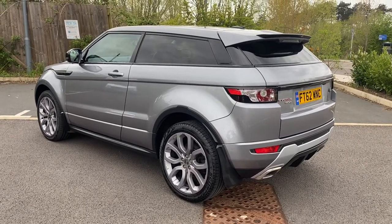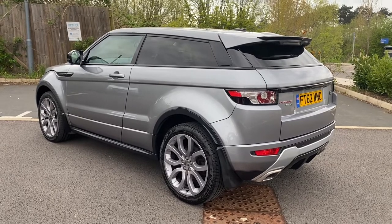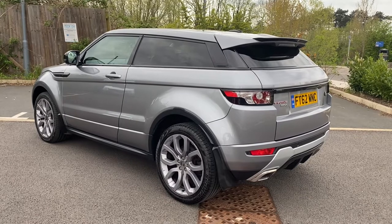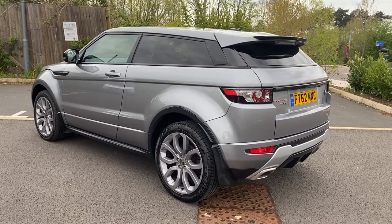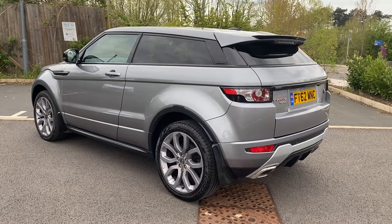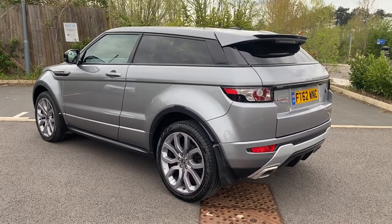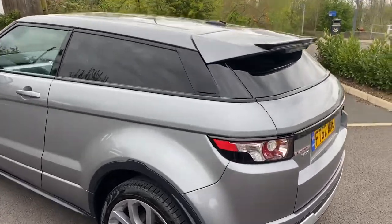Hi, good afternoon. It's Simon at Vans Today in Worcester. I'm going to give you a quick video walk around of this fairly rare bit of kit — it's a Range Rover Evoque, the Coupe 2.2 diesel with a six-speed manual gearbox. Recently arrived in part exchange with us. I would suggest it's in good all-round condition. A couple of minor things to point out as we go around, but hopefully you'll get an idea of exactly what you're buying.